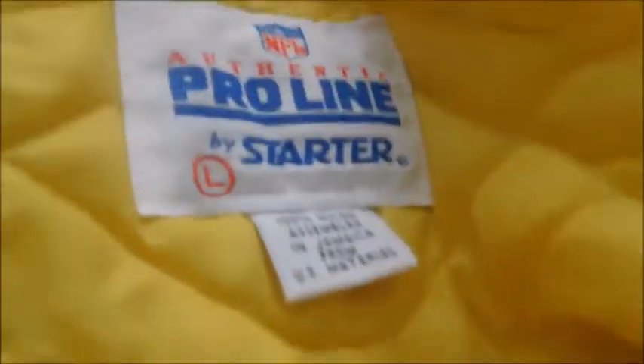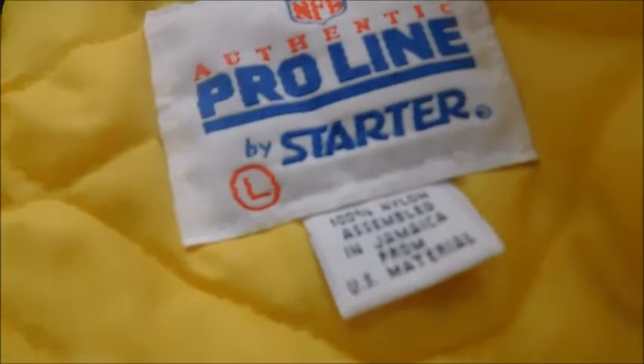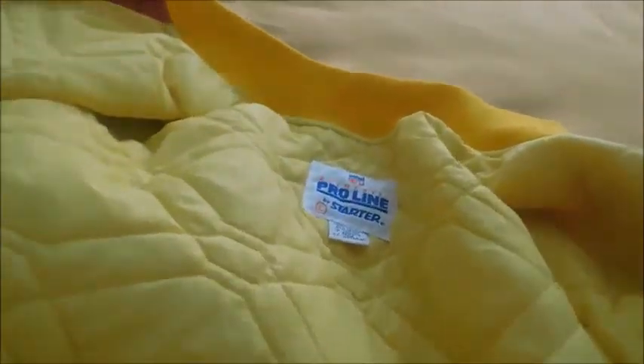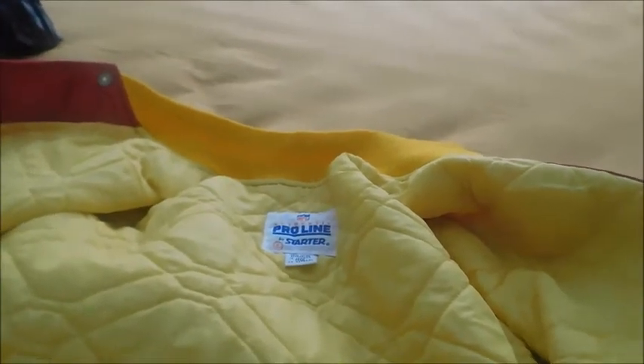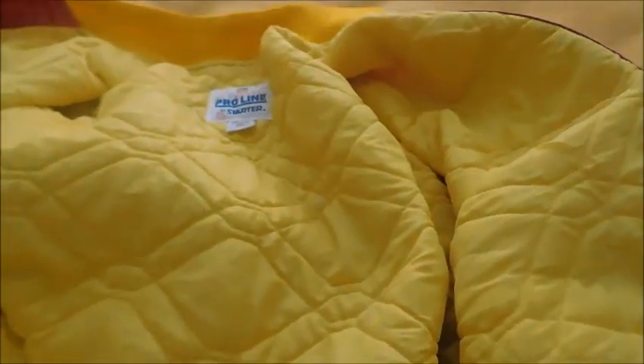Moving on, we have the inside of the material here. We've got a Starter, we've got NFL Authentic Pro Line, size large. Assembled in Jamaica from U.S. material. This is my second one of those that I own — my Giants one has the same thing on it.